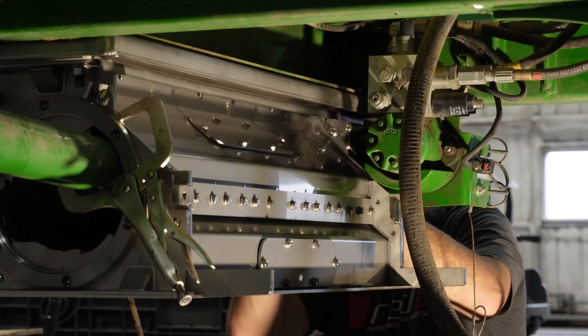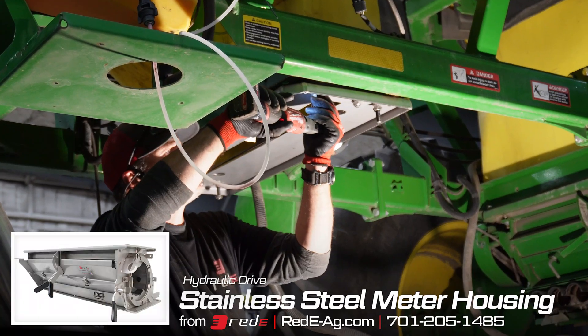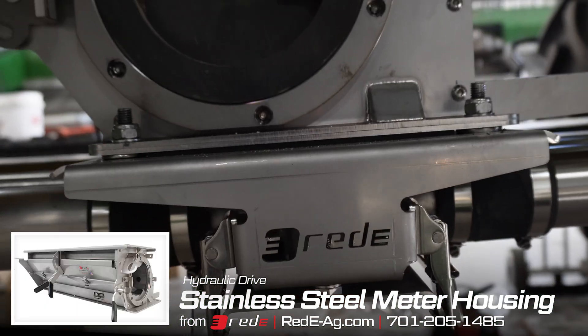This cart had a hydraulic drive, so we need the specific meter housing to bolt up the factory hydraulic drive back up to that meter housing.